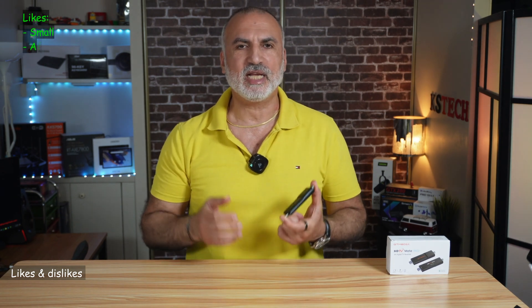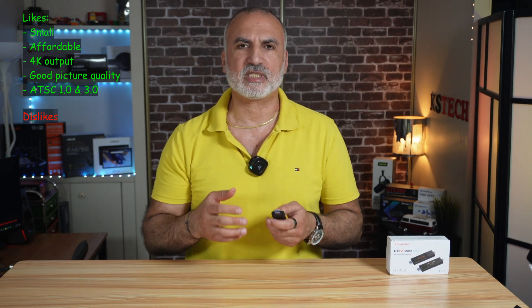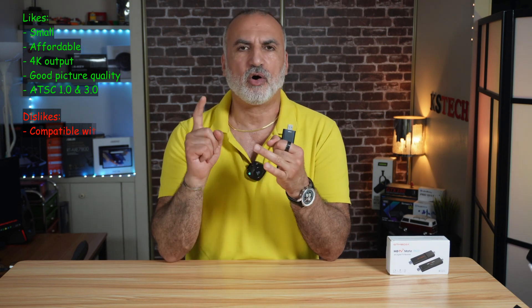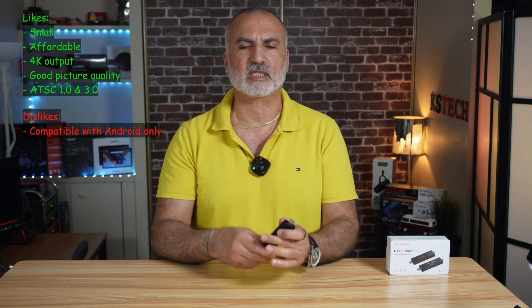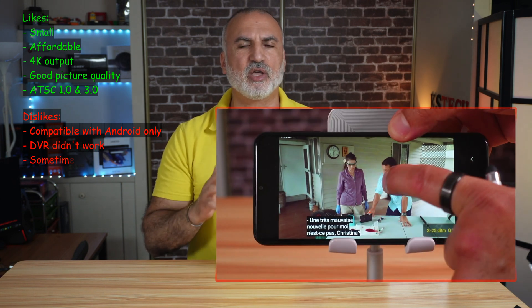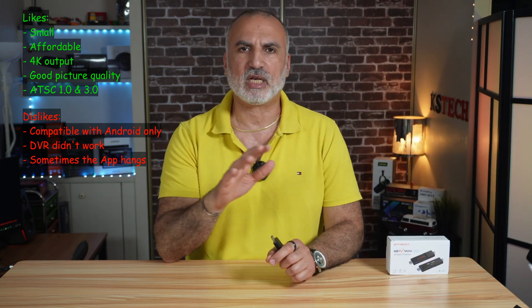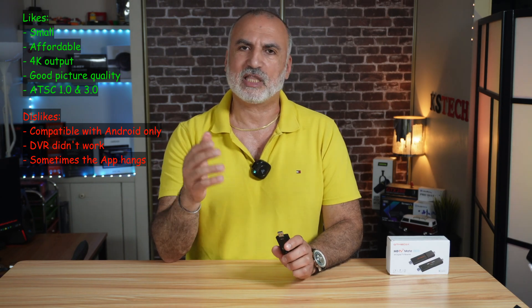What I like: it is small, affordable, has 4K output, good picture quality, and supports both ATSC 1.0 and 3.0. What I don't like: it only runs on Android devices — not Windows or iOS. The DVR function didn't work. Sometimes the application freezes — the TV tuner keeps running and you can watch the channel, but you can't go to settings or change channels and have to restart the app. Hopefully they'll fix this in a future update. Regarding DRM decryption, it's not a big issue since most channels aren't encrypted yet, and including it would significantly raise the price.